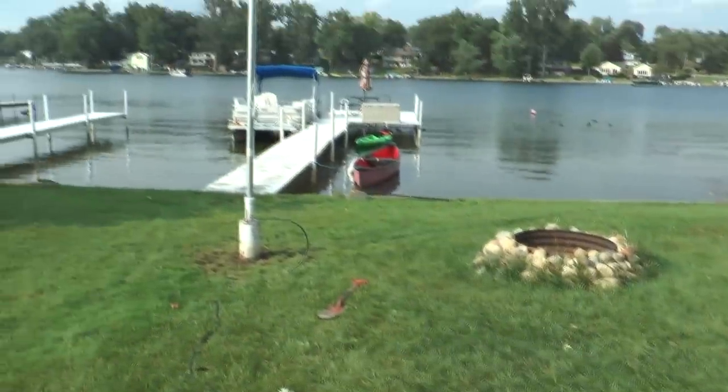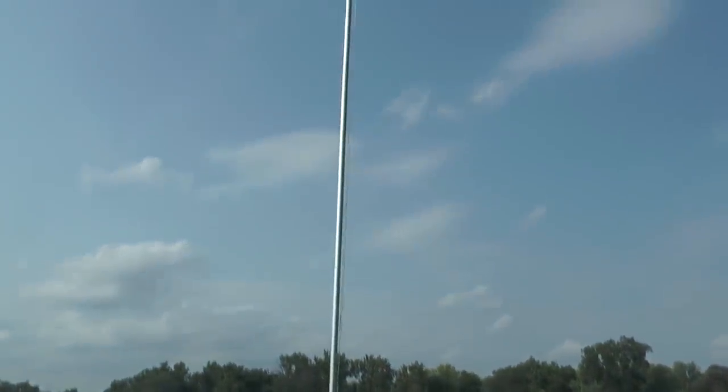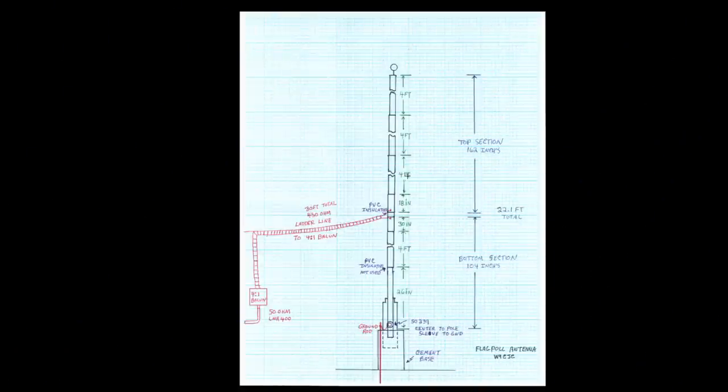I tried connecting to the flagpole directly just to see if it was resonant anywhere. It wasn't resonant in the ham bands at all — there are no radials, and an NFED would really need radials. This is a final sketch of the flagpole antenna functioning on 20 meters and 15 meters. I experimented with a load coil, feeding the end at the SO-239, and did some experiments there. I ended up with a PVC insulator and tried an off-center fed flagpole antenna. I've got a 4-to-1 balun here with 30 feet of 450-ohm ladder line.